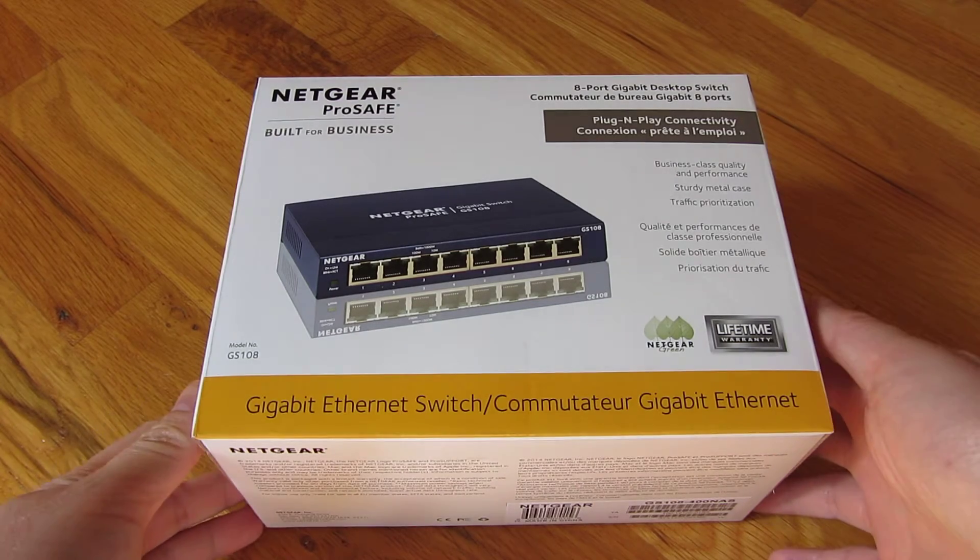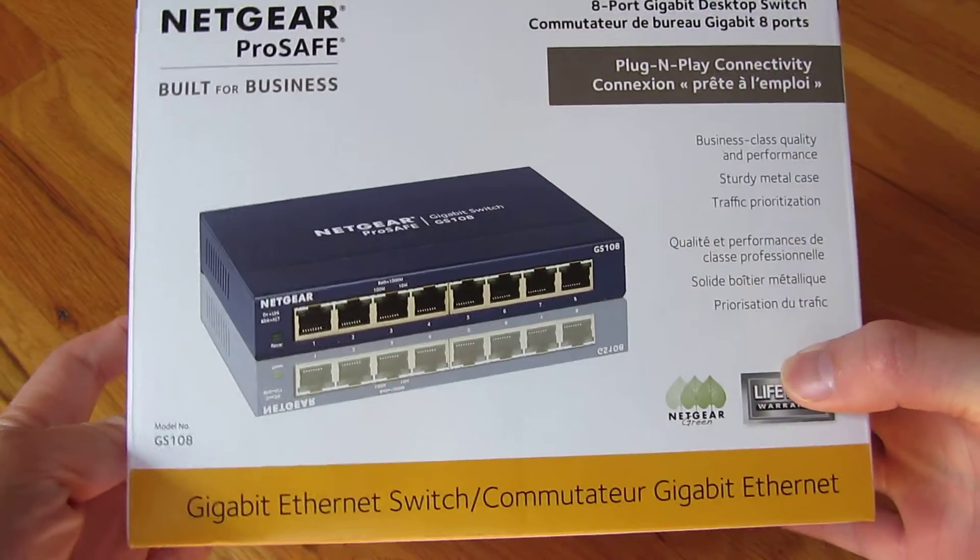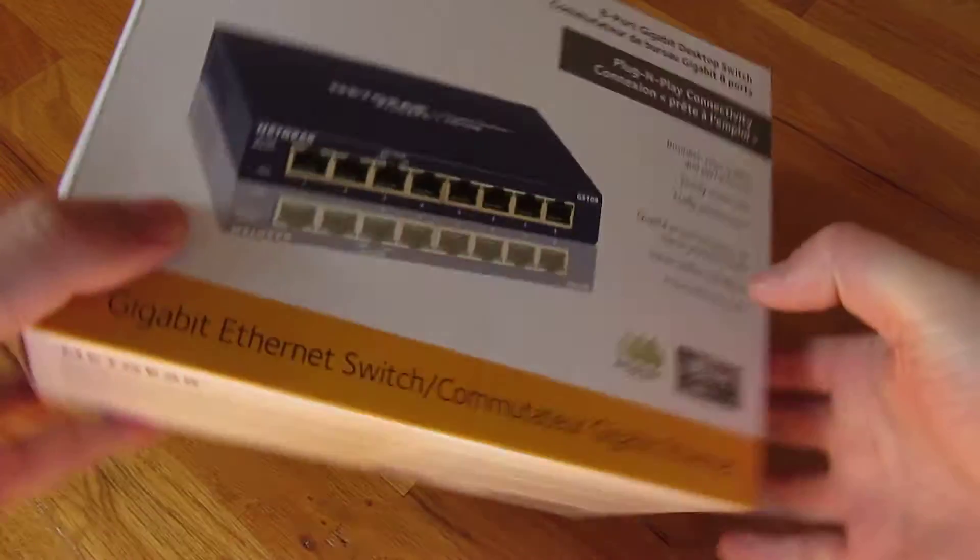I'm going to do an unboxing here. This is the Netgear ProSafe GS108, which is the 8-port switch, and it's an 8-port gigabit switch.